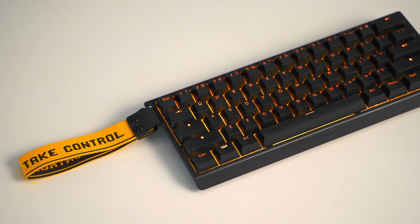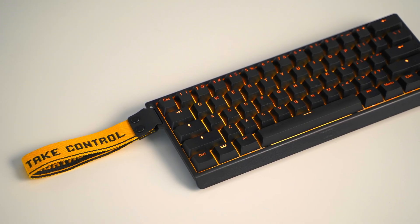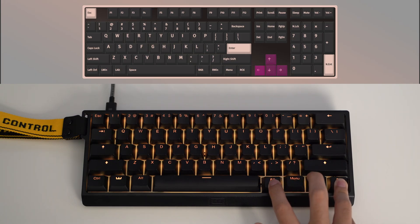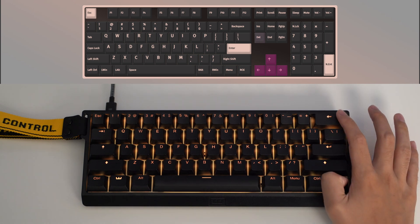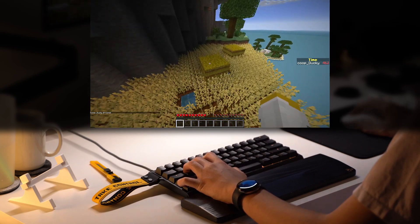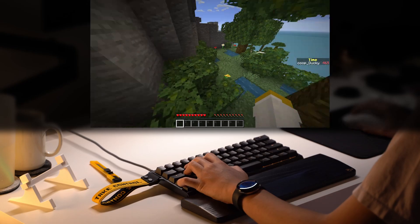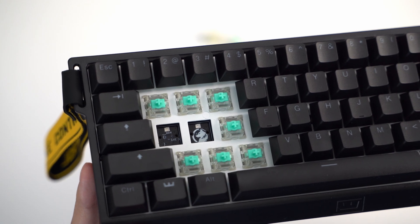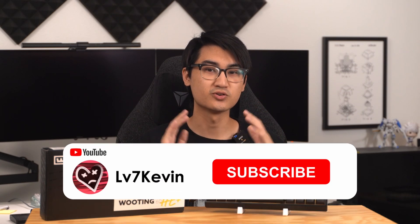Overall, the Wooting 60HE Plus is a fantastic gaming keyboard. The small size maximizes desk space, which is great if you have a large mousepad. The configuration software is easy to use and allows you to make full use of the Hall Effect technology. Because it's a 60%, you're not going to have access to all of your standard keys, but there are larger options available to satisfy those needs. In game, the responsiveness of the board feels great to use, and I would like to see how the Hall Effect switches evolve because I think there's still room for improvement. You can hot swap them out, and in a future video I'll try some new switches and design a completely custom case for this board. If that sounds interesting to you, remember to subscribe so you're notified when that comes out. Thank you so much, and I'll see you in the next video.